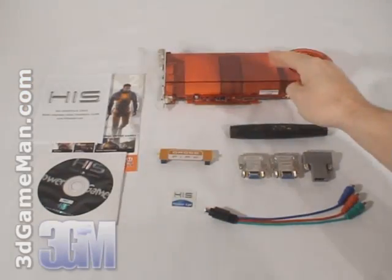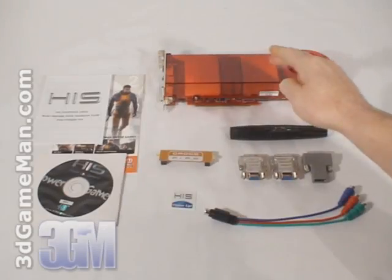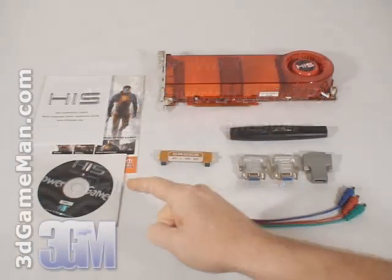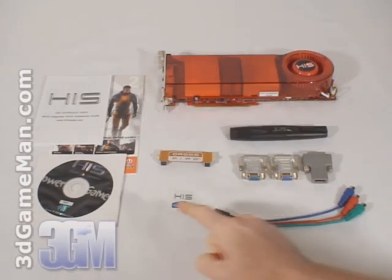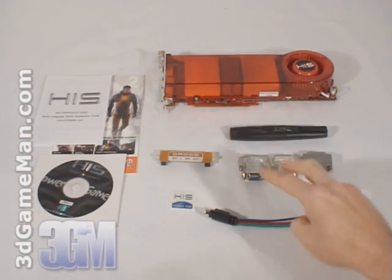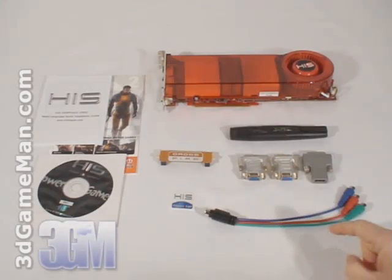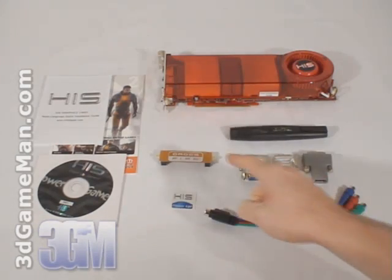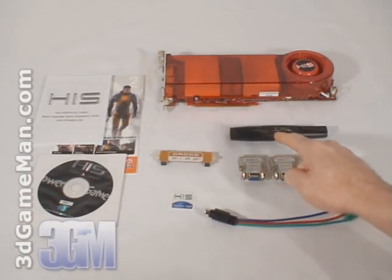What's included with the HIS HD 3870 X2 video card is an installation guide, software, drivers, a case badge, component video adapter, two DVI to VGA dongles, one DVI to HDMI dongle, and a crossfire bridge as well as a screwdriver.